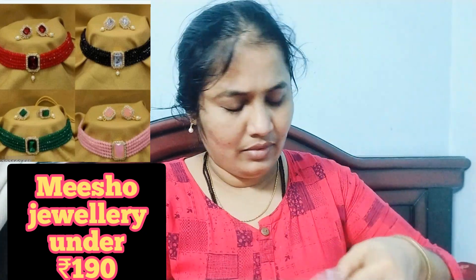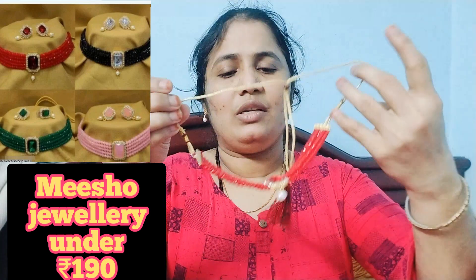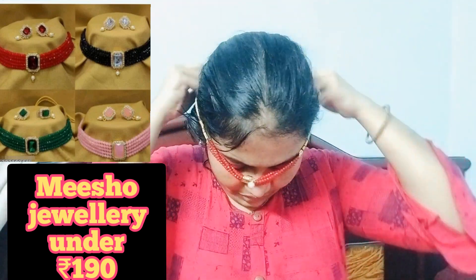Then the choker is very beautiful. There are 5 layers of pearls. The color of the earrings are the same — you can see a little pendant. It is also bright orange, and there are also white stones. It is very beautiful.